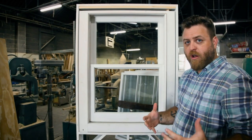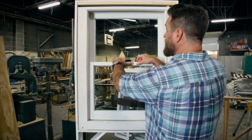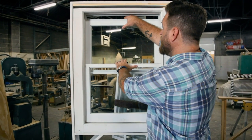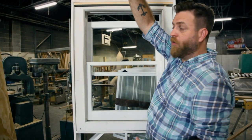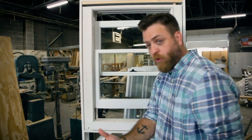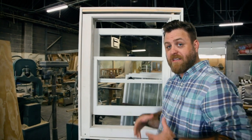Why is this important? Why do windows work this way? Back before air conditioning, at the turn of the century, you needed to get some air circulation to cool down your hot house in the summer. So what you did is you would lower your upper sash, and that would pull the hot air out of your home. Then you would raise your lower sash, and that would pull some cool air in.